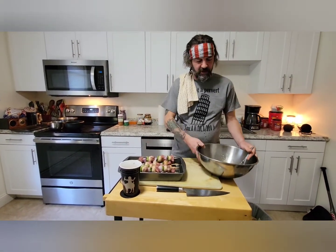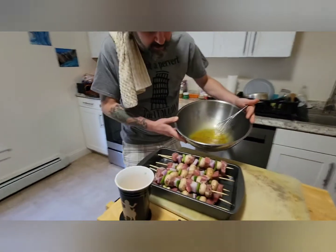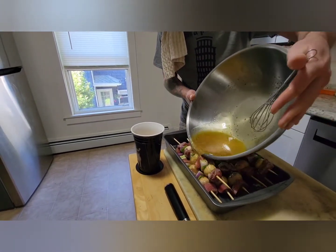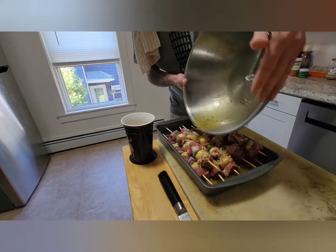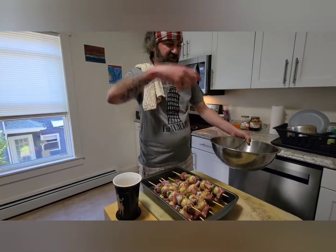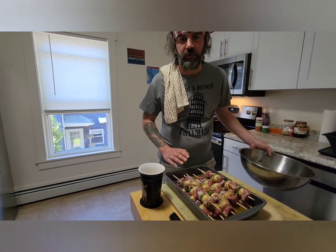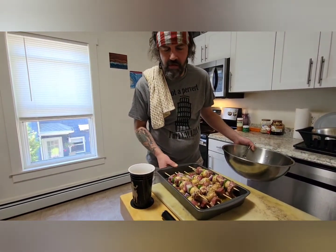We've got all our skewers done and marinade done. Give that marinade a good stir to make sure we get back to that consistency, because it will separate just sitting there. Oh my god, that smells amazing. We're going to pour it right over the top. A lot of people like to drench these or soak them in bags or big containers — I just like to pour it over the top and let them sit in the refrigerator for a couple hours: two, three hours.